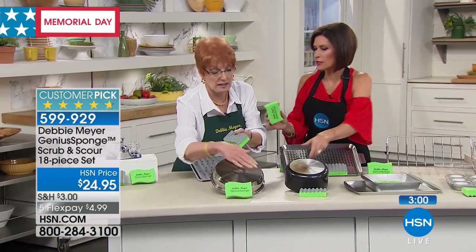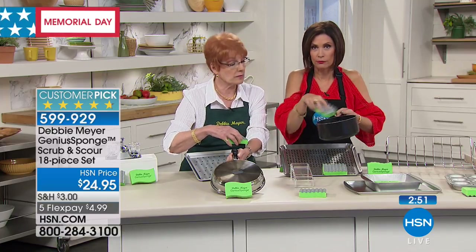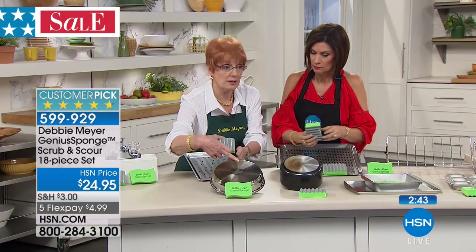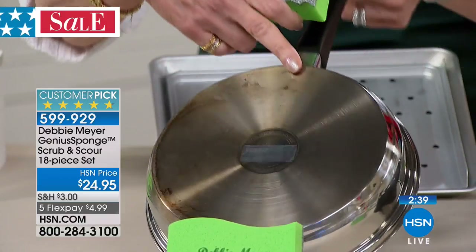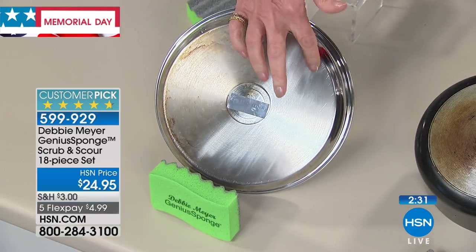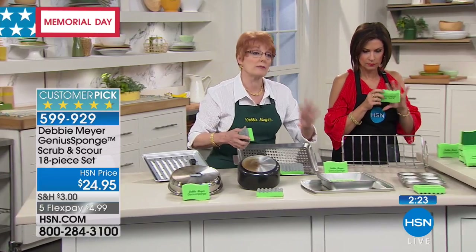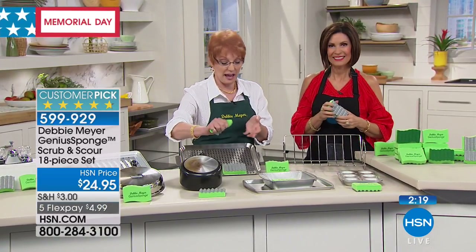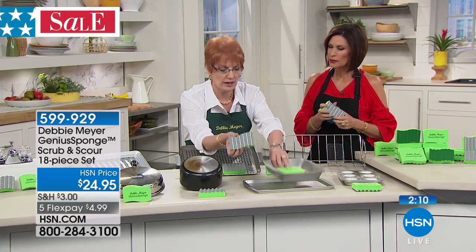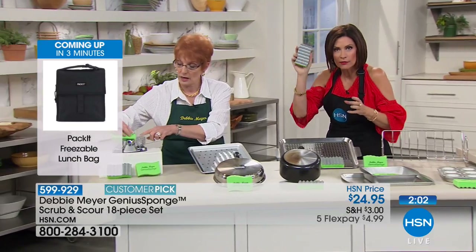For nonstick surfaces, use the green side; for heavy-duty scouring, use the silver scour surface. Here's another quite expensive pan that had stubborn buildup — look at that surface before, and look at it now, using just dish soap and the scour side of the sponge. Think about using this side for your grills, outdoor grill grates — make sure it's cool first — and all your bakeware. Those baked-on brown spots that you could never get off? This will get them off. You've now got the solution right in your hand.